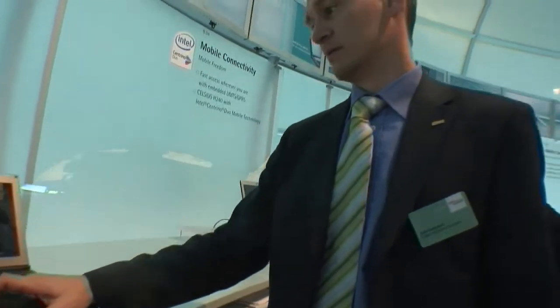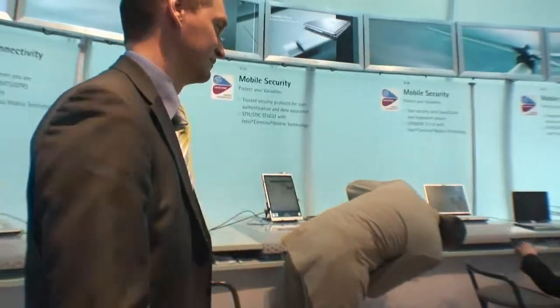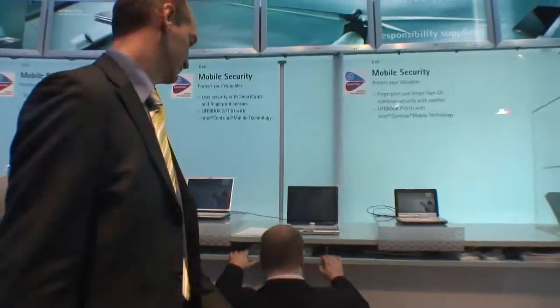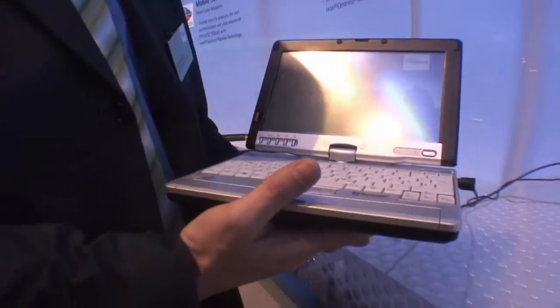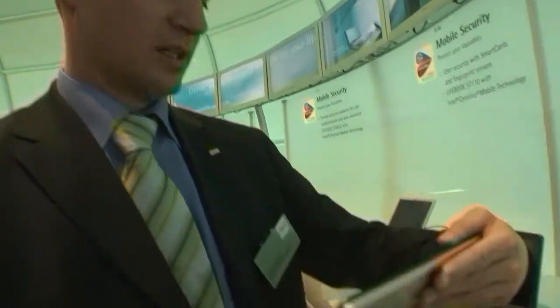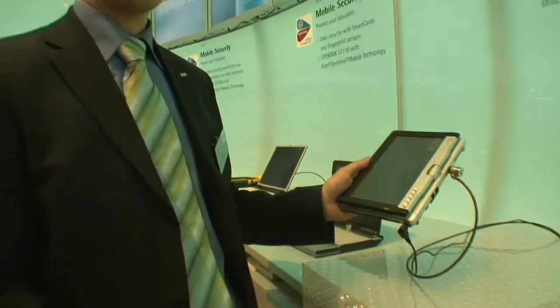And then there's also the small one, which is already on the market. Yes, it's the smallest and lightest convertible tablet PC — also a world's first. It's the first tablet PC with a passive touch screen, so you can use any type of pen. And of course you can twist and turn and use it in tablet mode, so you can use it while walking and standing.